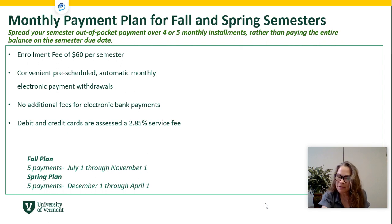To enroll for the monthly payment plan there is a $60 fee per semester — one for the fall, one for the spring — and your lump sum will be split into equal payments automatically transferred on the first of each month. For fall, that's July 1st through November 1st. There is no additional fee if you use electronic bank payments, but there is an additional fee if you designate a debit or credit card. The spring plan runs December 1st through April 1st.